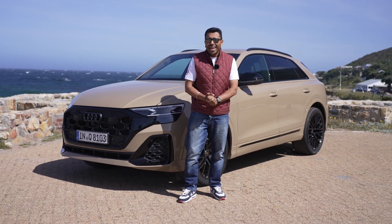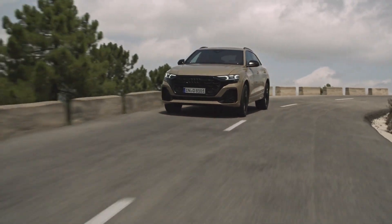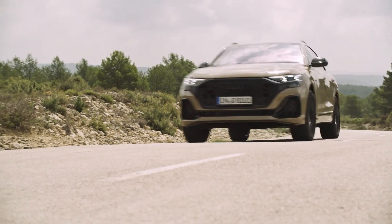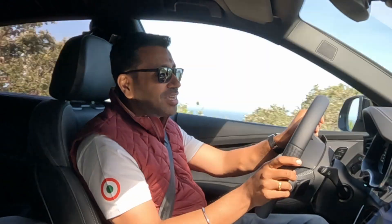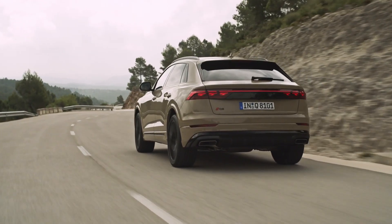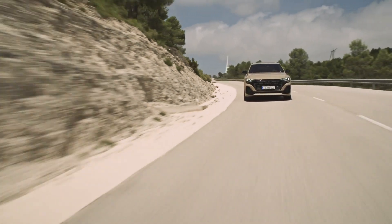What's the Q8 like to drive? The platform is absolutely unchanged from the earlier Q8 — pre-facelift to post-facelift, the way it drives is absolutely identical. But the Q8 has always been one of the nicer SUVs to drive, with a very good balance of ride and handling verging on the sporty, and it can attack corners with a fair bit of enthusiasm.